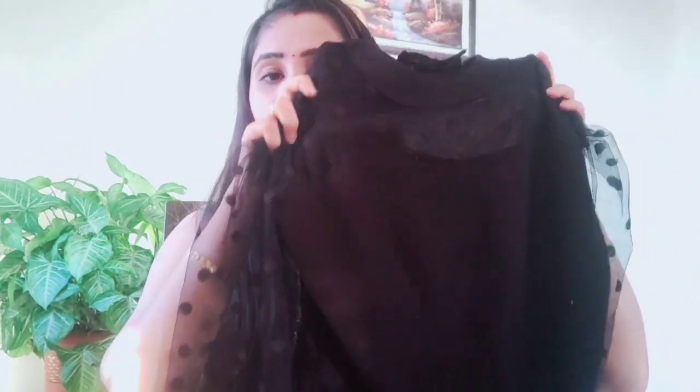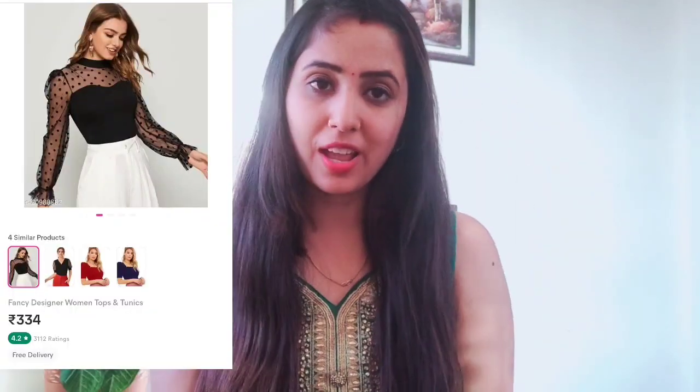Let's begin with this beautiful top. This is what I found on Misho. Actually, this type of top I was looking for a long time, but I didn't get it anywhere, so I got it from Misho at a very low price. This top's fabric is polyester, so it is normal — not very soft, but look-wise it looks very beautiful.